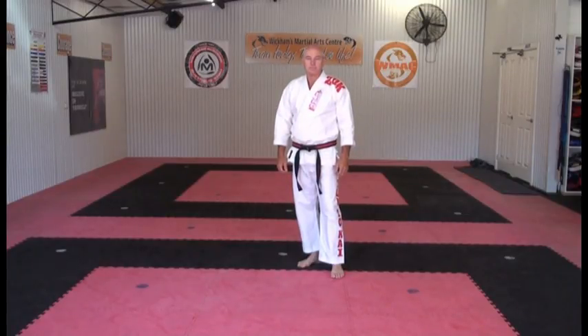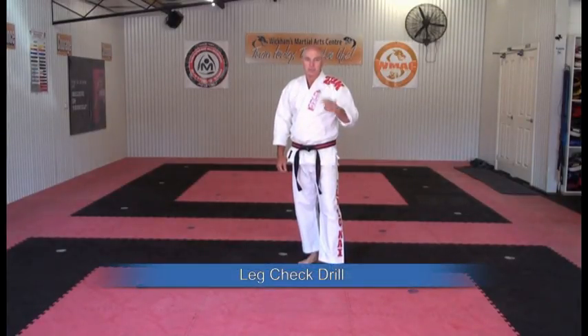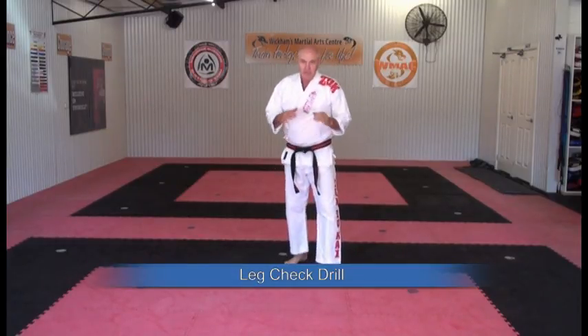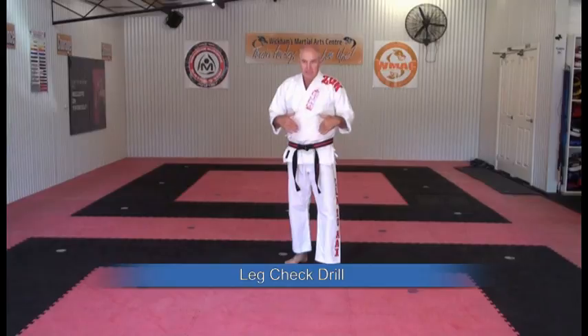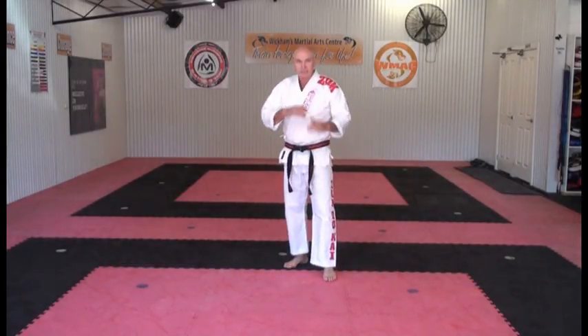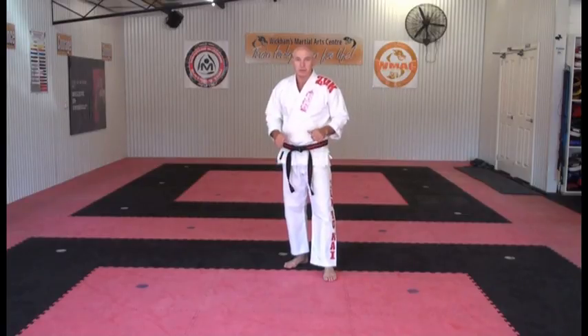I'm going to cover the leg check drill. Four checks, two off the front, two off the back. The leg checks are defense against kicks to the body, so instead of using my hands to do the block, I'm going to use my legs.